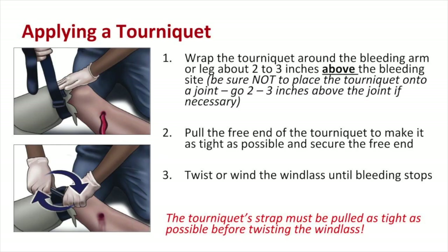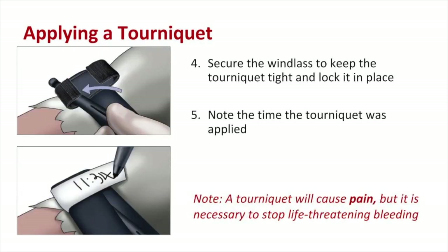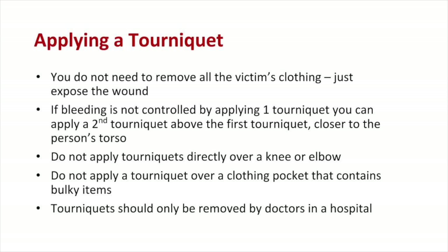Tourniquets come pre-assembled so you can slide one over an arm. For a leg wound you may need to undo the band and rotate it around the leg instead of sliding it on. Pull the band very tight and securely fasten it — the pulse below the tourniquet should be eliminated. Tourniquets hurt when applied effectively; explain this to the victim. Pain does not indicate a mistake and does not mean you should remove the tourniquet. Note the time the tourniquet was placed. Do not apply tourniquets directly over a knee or elbow, or over a clothing pocket with bulky items. Tourniquets should be removed only by doctors in a hospital.